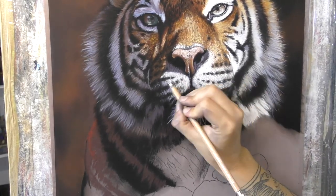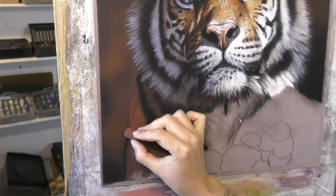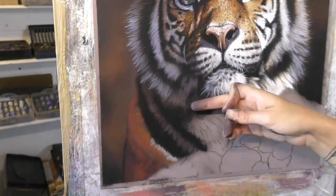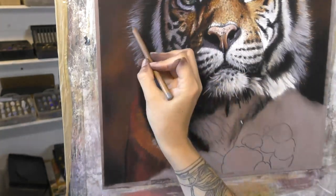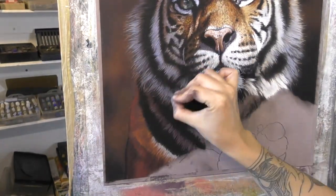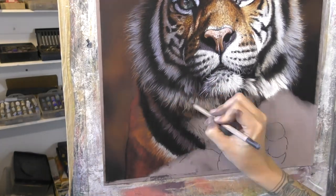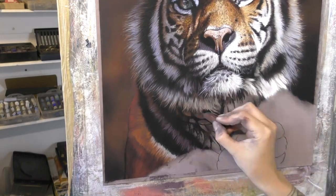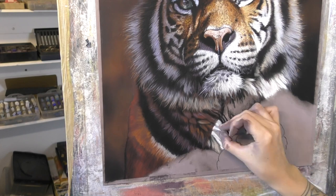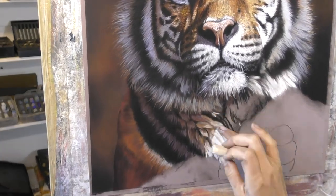I'm also using some pastel pencils — you can see I've started using this white pencil, the Generals White. I think the number is 4414 on that pencil if you're interested; it's a great white pencil and I'm really enjoying having that as part of my toolkit. I also use some Faber-Castell pencils, a few Carbothelos, and a Black Bruynzeel — that's a Dutch brand; I like their black. So mostly the Faber-Castells, but on the fur in particular the use of pencils is pretty limited — I would say 90% of the work is with the soft pastels, the sticks, and then I'm really just refining a bit with the pastel pencils.